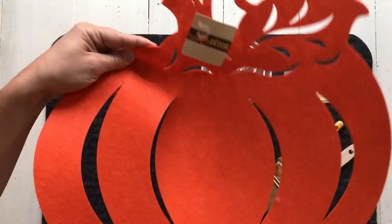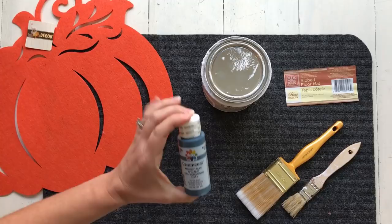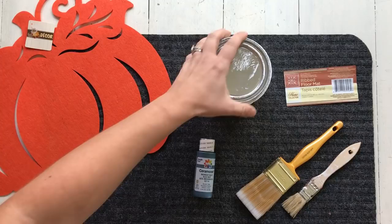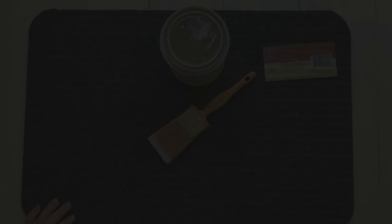What you're going to need is one of these pumpkins from the Dollar Tree, a ribbed floor mat from the Dollar Tree, some midnight blue acrylic paint that was just a dollar, and then I'm using my leftover chalked white paint — but you could use acrylic paint that you could get for just a dollar. And then I have a couple of paint brushes. So let's get started!